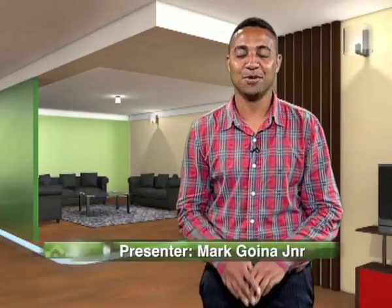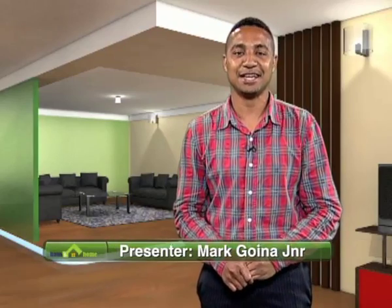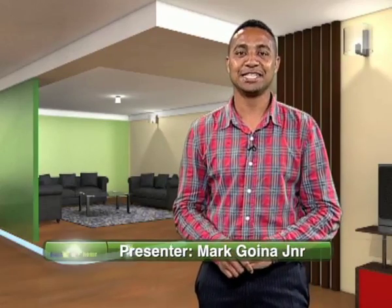Good evening everyone, big welcome back to another episode of House and Home where you can find just about all your lifestyle and household needs. I'm Marco, a junior stepping in for Teresa tonight. I hope you all had a great long weekend and had some amazing Easter celebrations, or perhaps it was just a great vacation, just being at home relaxing. But for those who were working, compensation should be in order for you.